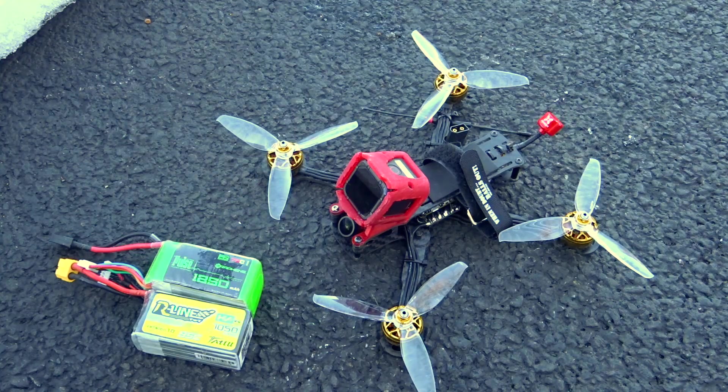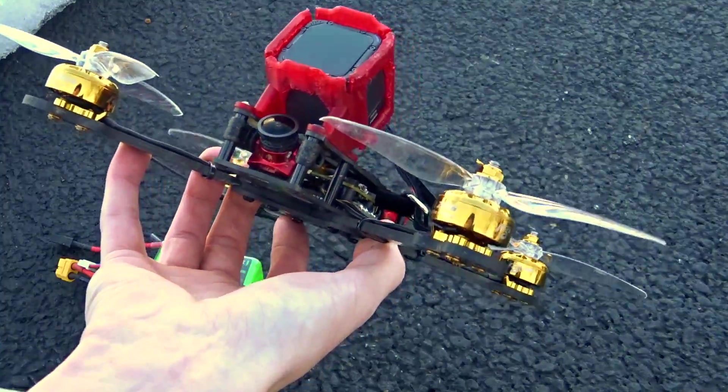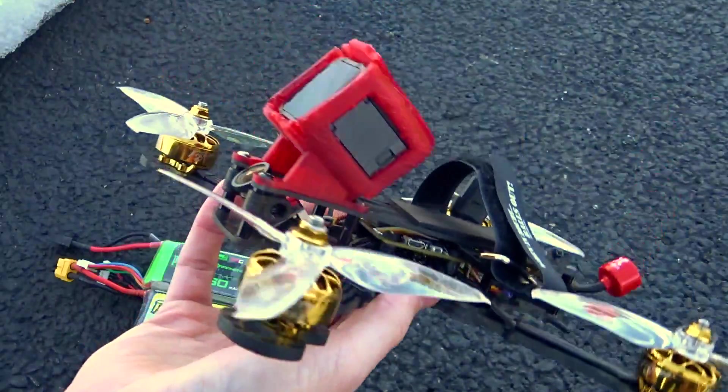Hey guys, what's up? Welcome back to my video. Today I'm going to be doing sort of an overview of my newest freestyle quad, with the main focus being on the motors and the flight controller.